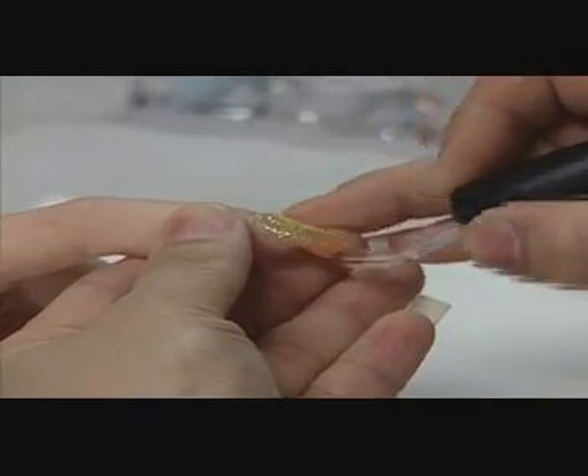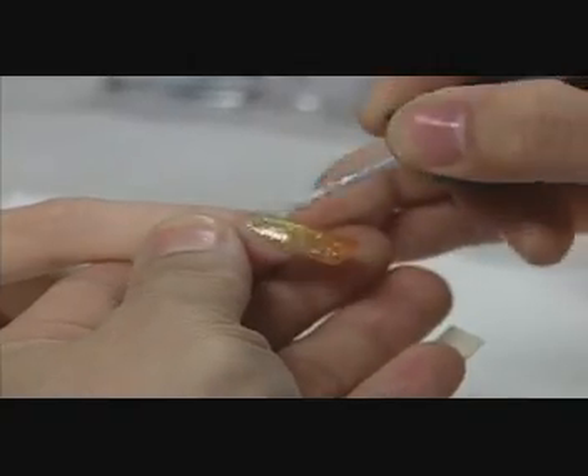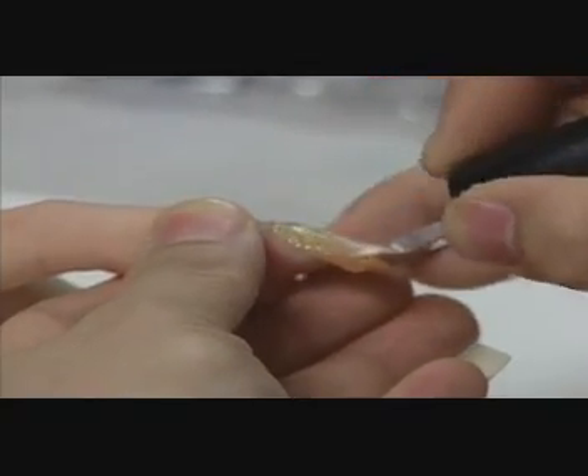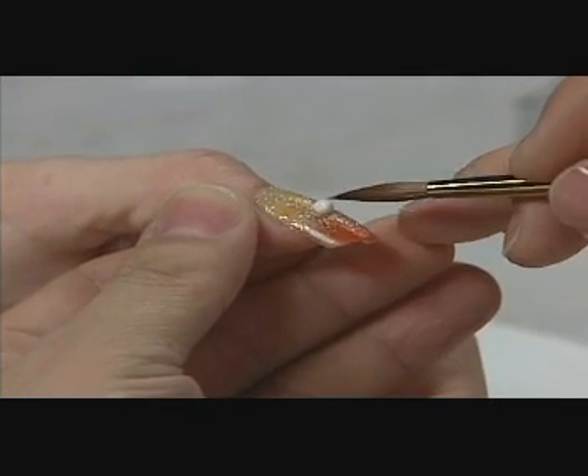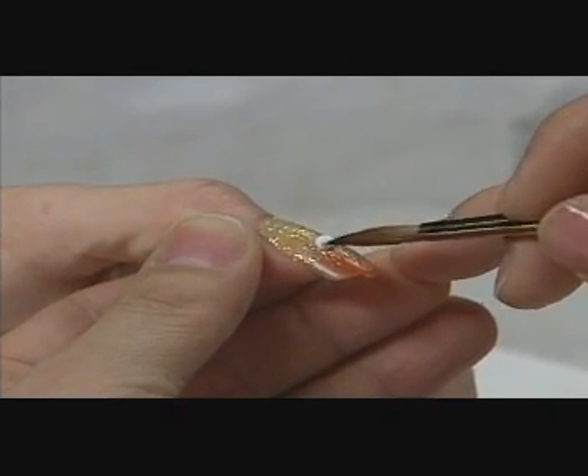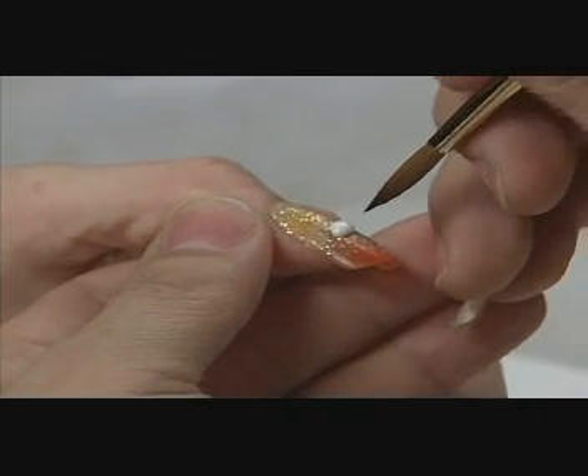He then applies one coat of Rapid Dry Top Coat. To create the eye of the tiger, David applies a bead of white powder and sculpts it into the shape of an eye.